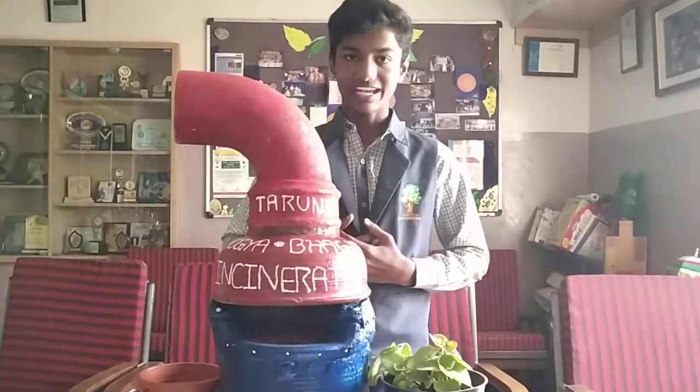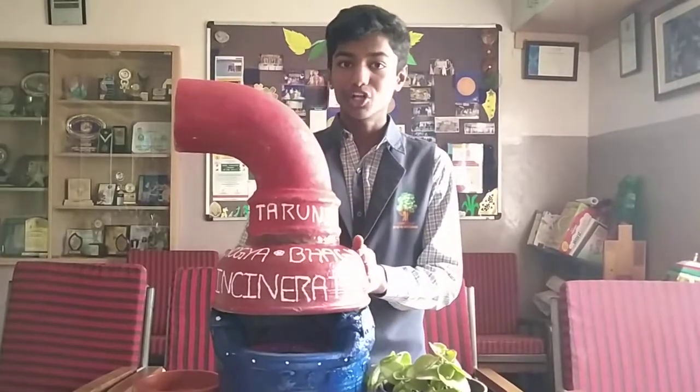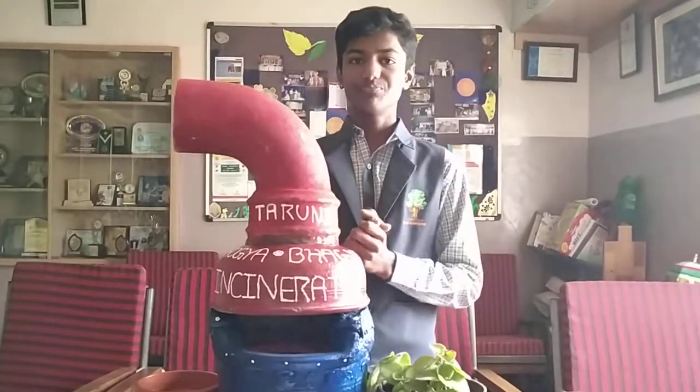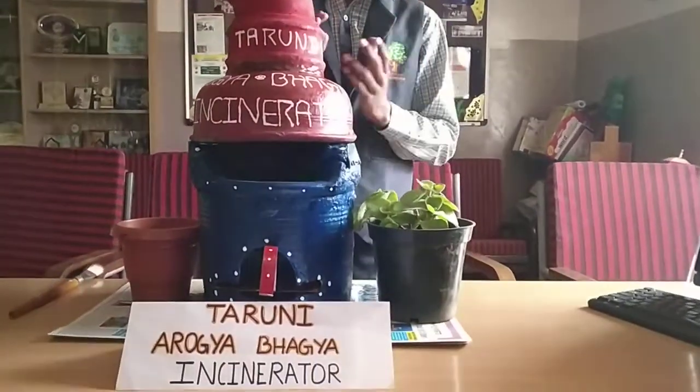Hello everyone, I am Ramitaz of grade 8. I am studying in Tappawan school. This is a prototype working model of a sanitary napkins incinerator. I have named it the Teruni Arogyabaga Incinerator because it is very useful for teenage girls.